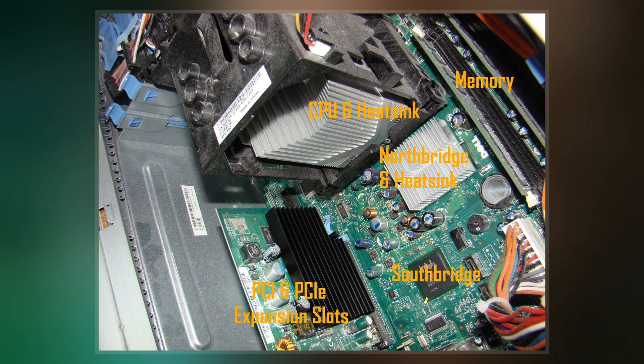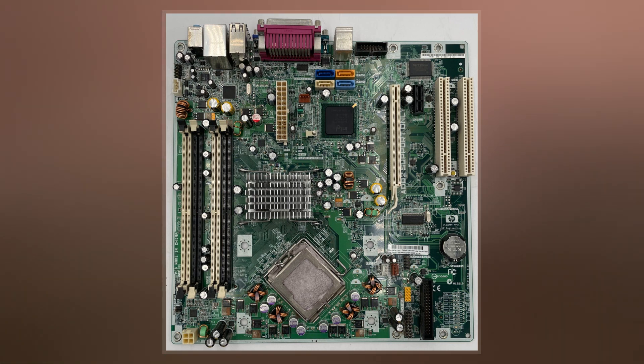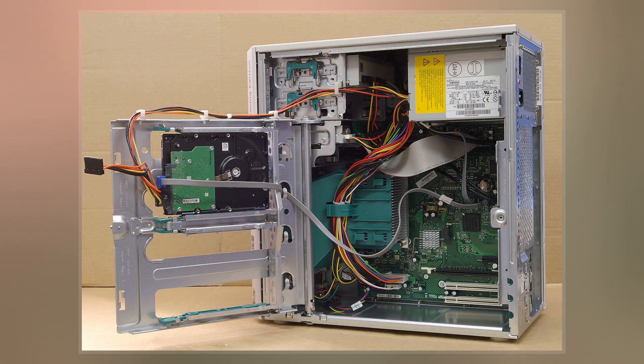The first company to implement BTX was Gateway Inc., followed by Dell and MPC. The first generation of Apple's Mac Pro used some elements of the BTX design system as well, but was not BTX compliant, instead using a proprietary form factor.